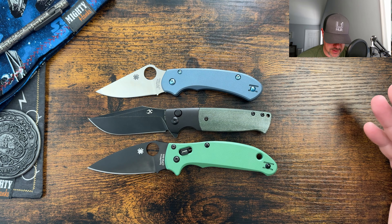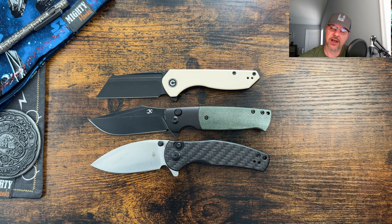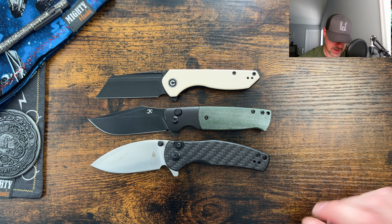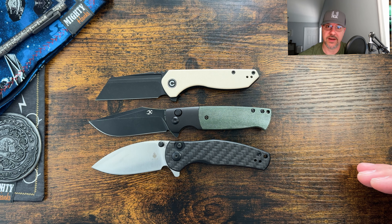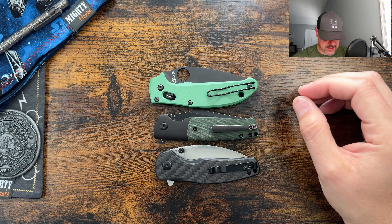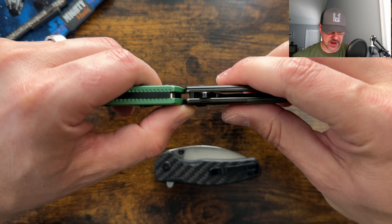Let's do some size comparisons. As you can see with the lightweights on the table, this is more of a full-size knife, coming in closer to the Manix 2 Lightweight than the Para 3 Lightweight. Here it is against a couple of budget knives — I have the Mini Grouper on the bottom, which it is very comparable to, and the Civivi X1 on top for a small knife comparison, confirming the Shikari is more full size. The Shikari is more narrow and a little shorter than the Manix 2 Lightweight, with slightly contoured scales — very comparable overall.